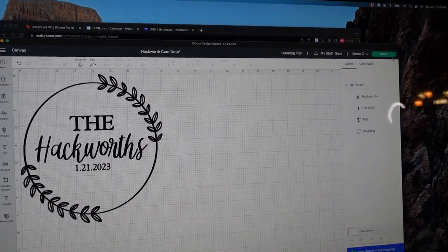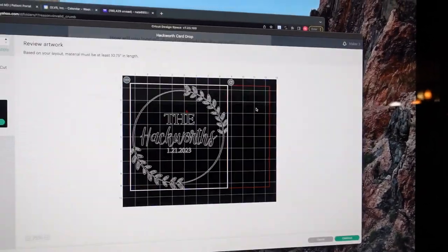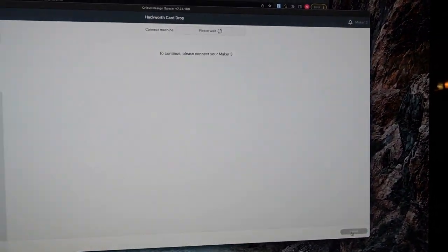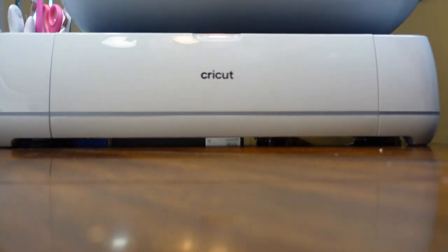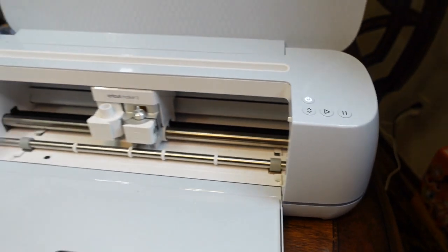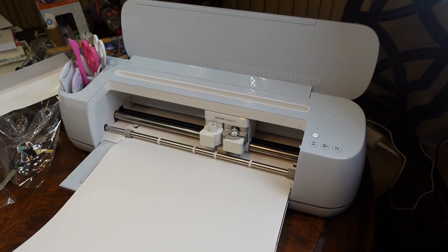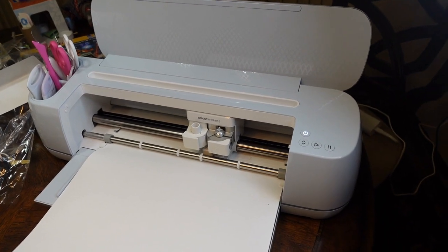I'm going to click 'Make It' without a mat because I got the smart vinyl at Michael's today, and this is the cut I'm going to do. Now let's turn on the Cricut Maker and make sure it's on. I love the smart vinyl because I don't need a mat — I just put it in and now it's ready to go.